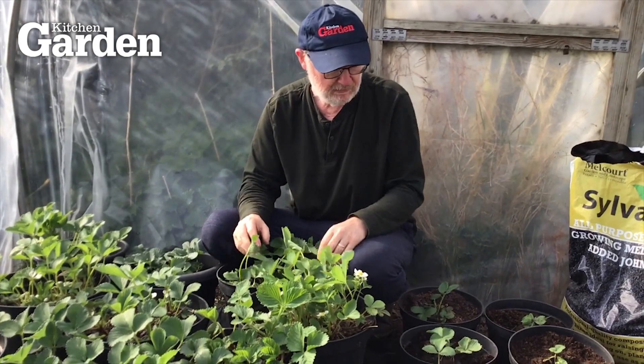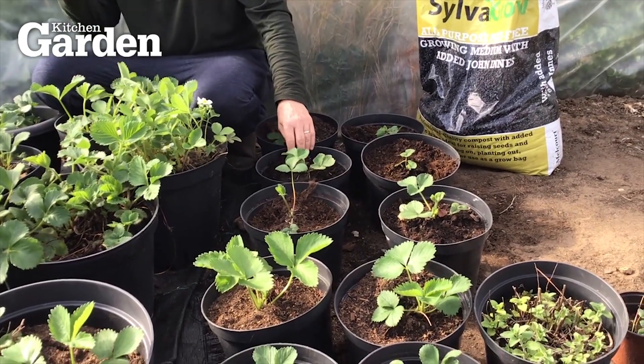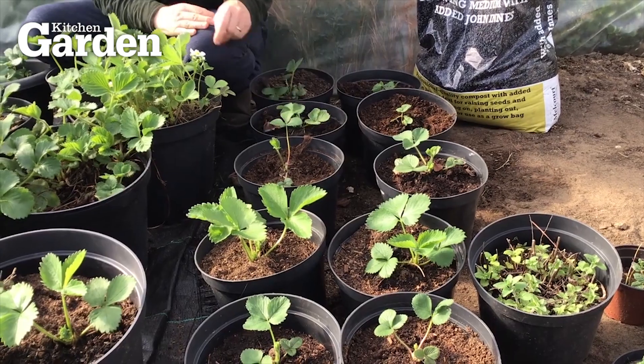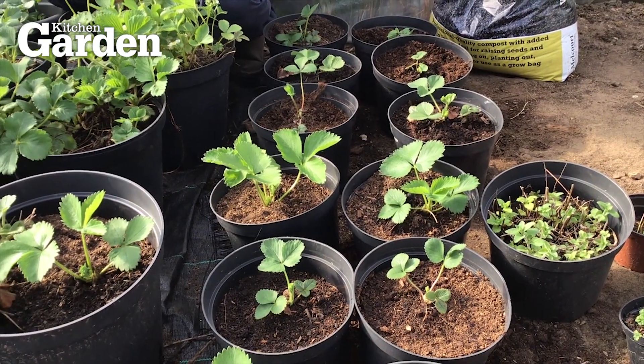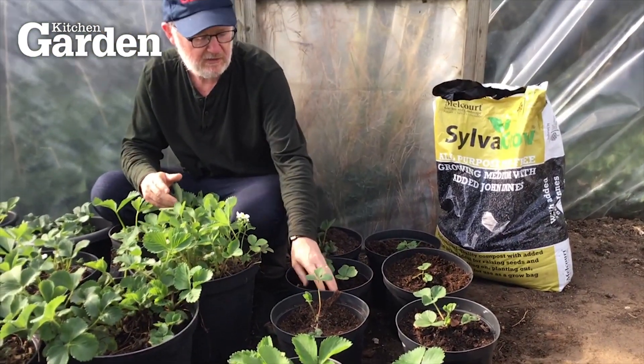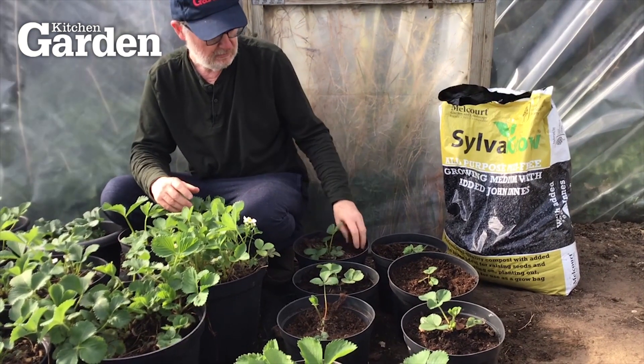These are younger plants which I've taken from some outside strawberry plants that I've got. These are runners that I cut off probably in the autumn and planted them in these pots once they'd established themselves, and now they're coming on nicely.